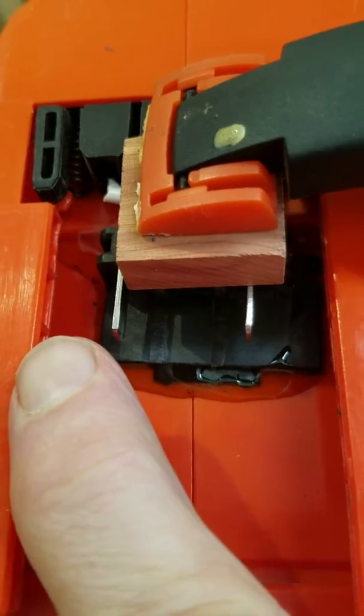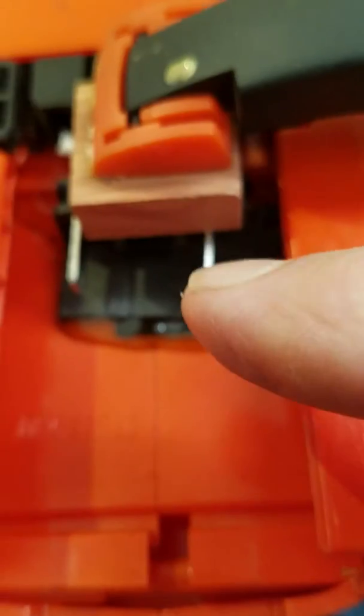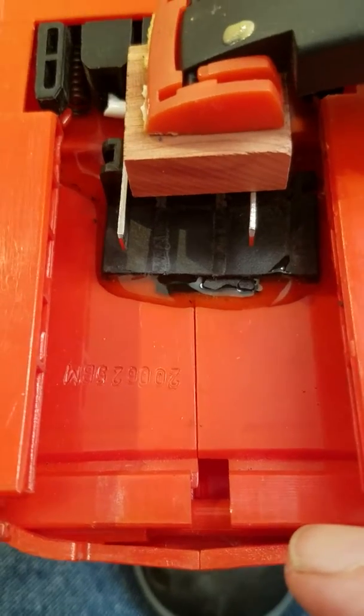It's a half inch from each side wall to the electrode and about two inches back from the tip of the electrode to the front of this ridge here, and that's where it needs to be.